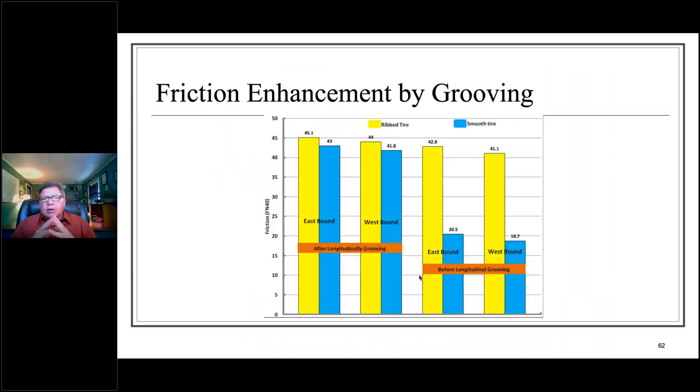A graphic illustrates this clearly. A bar graph shows skid numbers for both rib tire — which best mimics dry pavement friction — and smooth tire, which mimics wet pavement conditions. Before longitudinal grooving, the smooth tire friction numbers are nominal at best. Once you apply longitudinal grooving, it approximately doubles the smooth tire friction number. That is really at the core of why we see significant reductions in priority incident locations by applying safety grooving.